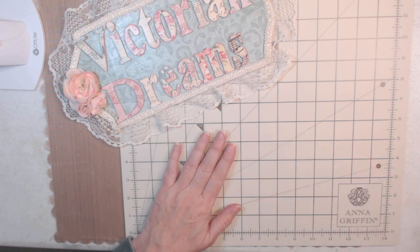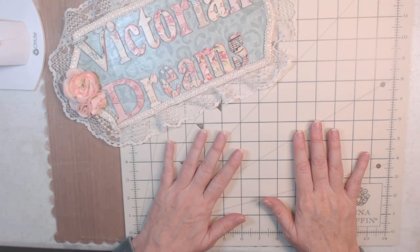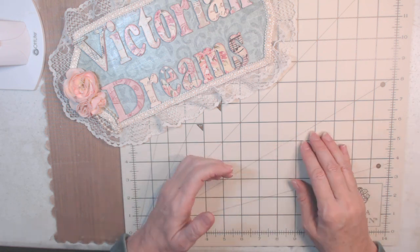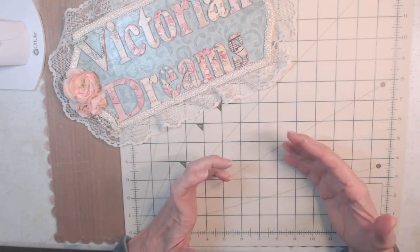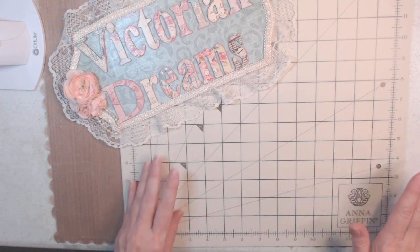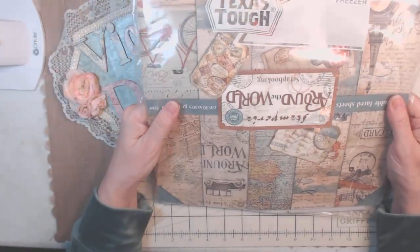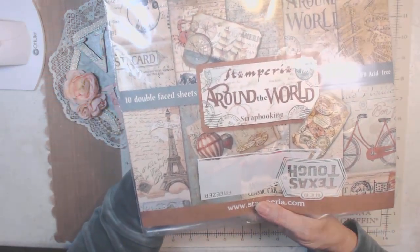I don't call them junk journals because I don't use extra scraps. I do use envelopes but they're new. I don't like the word junk because I'm not using any junk — I'm using brand new papers and stuff. Maybe I should say junk journal anyway, but the paper I'm using is Stamperia.